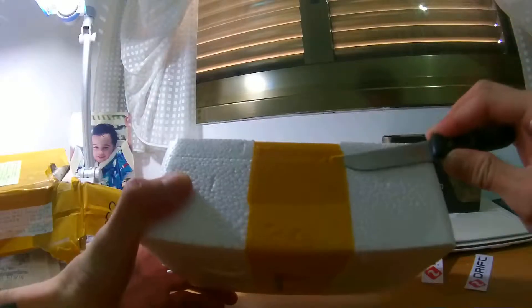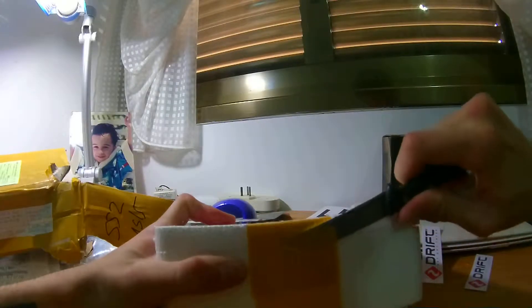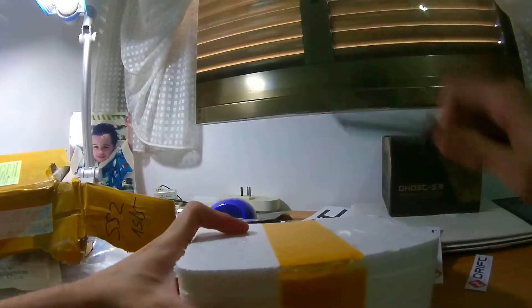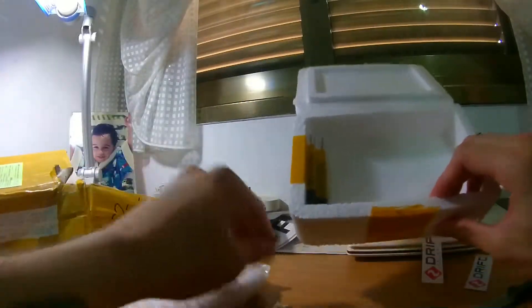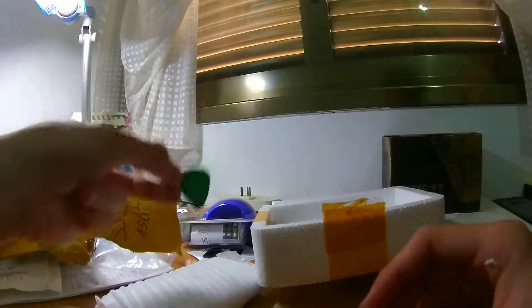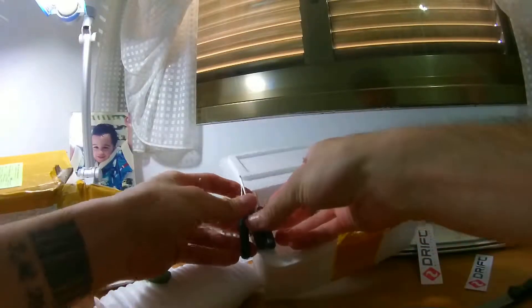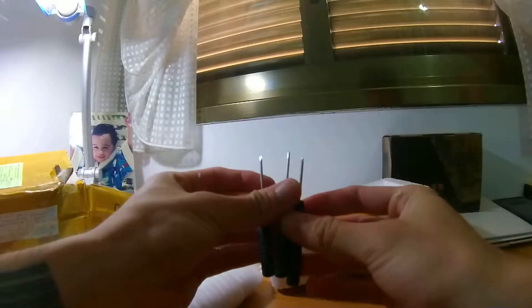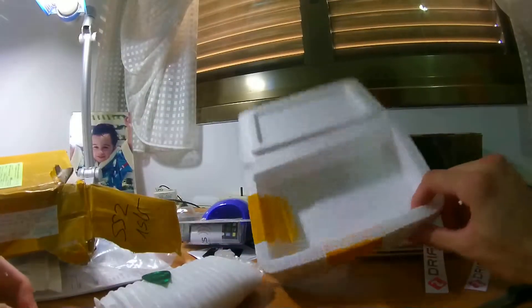Okay, let's see what I got over here. So yes, I got the spudger, green pick — nice. I got some tools. All the tools look sturdy, look very well made. Nothing wrong here. Let's open this one.